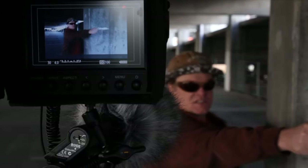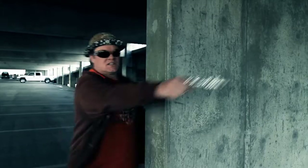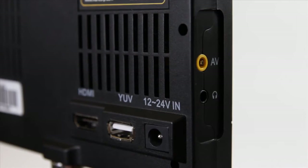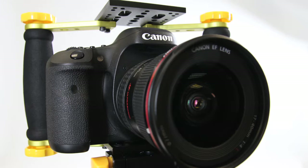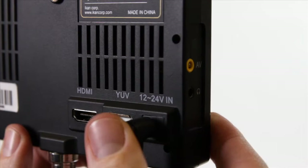The V5600 TFT LCD monitor is a crucial tool for pulling accurate focus when shooting, or when just needing a confidence monitor for others to view. The lightweight V5600 is a 5.6-inch viewable monitor that offers HDMI, component, and composite video inputs, as well as the necessary cabling for each. This allows the V5600 to not only be used for HDSLRs, but it also serves as the perfect compact viewing monitor for other digital camcorders as well. The monitor can be powered by either the included AC adapter or by the included Sony L-Series compatible battery and removable battery plate.